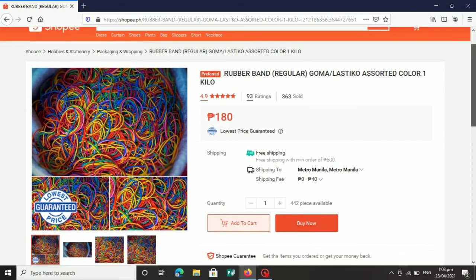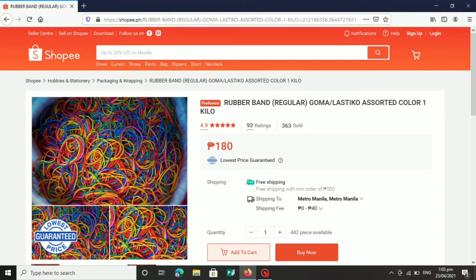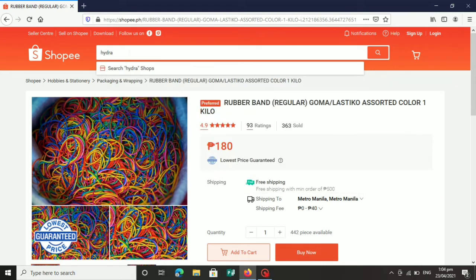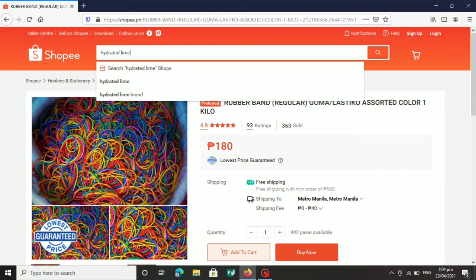Ang presyo ng isang kilo ay 180 pesos. Para malaman mo rin ang shipping niya, kailangan mong i-buy in. Pinakakailangan itong rubber bands sa paggawa talaga ng mushroom fruiting bag. Isa ito sa pinaka ginagamit natin para maging maganda yung fruiting bag natin. Kung gusto mong malaman kung magkano ang shipping fee, pwede mo i-click yung mga button dyan para malaman mo. Napakadali lang pala mag-hanap ng mga materials na ginagamit sa paggawa ng mushroom fruiting bag.